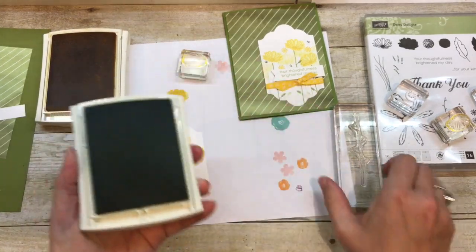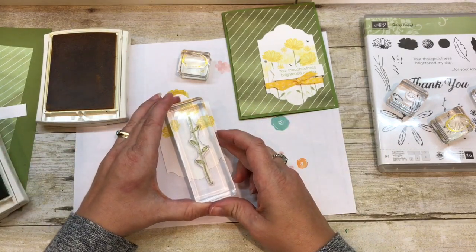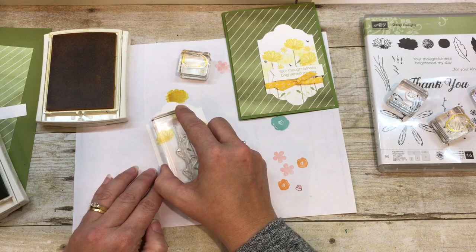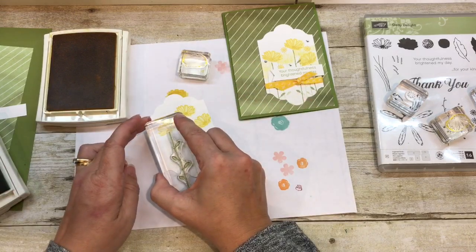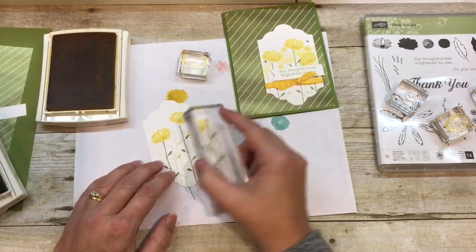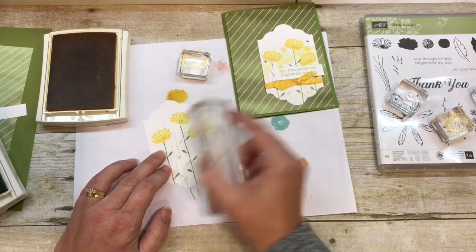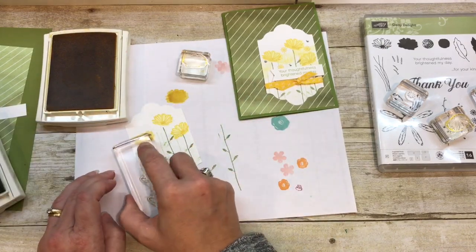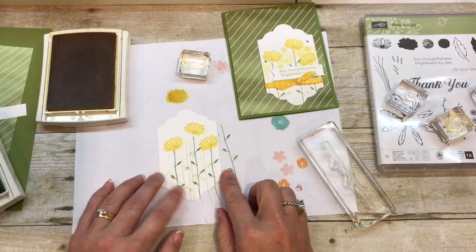Now I'm going to take some Pear Pizazz ink and add in those beautiful stems. I love the look of these stems — they're kind of different, nice and tall, and so what a real Daisy looks like. So I stamped that once full strength, and then I'm going to stamp it a few more times as I get rid of the rest of the ink. And then on this Daisy I will stamp it full strength, and again stamp it a couple more times, just filling in the background a little bit.